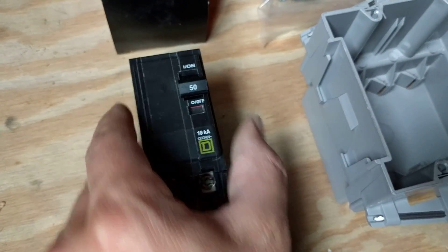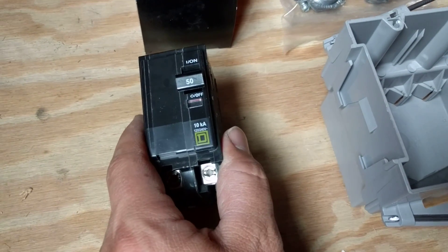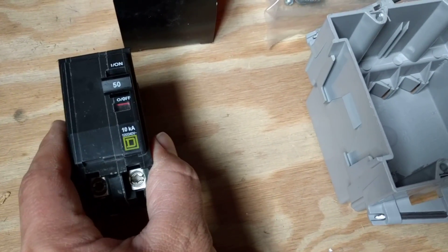This is going to go on your panel. Depending on what brand of panel you have, you will have a little bit of variance. This does not need to be ground fault by code, so you can have a standard breaker for that.